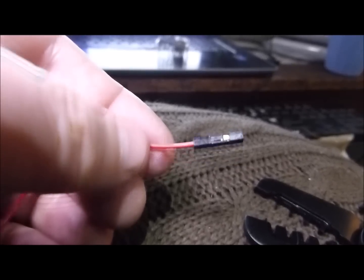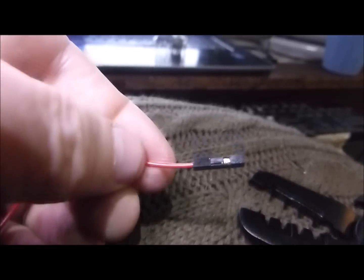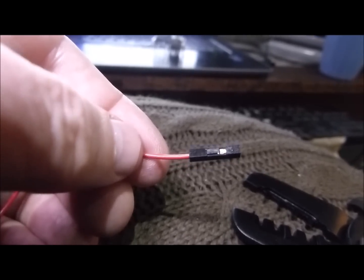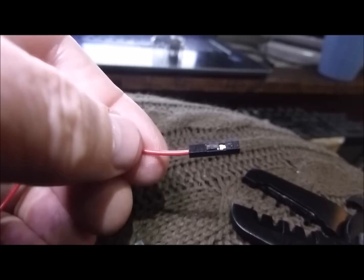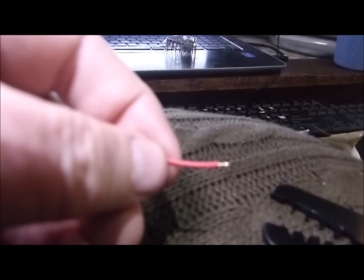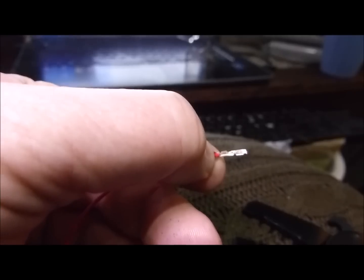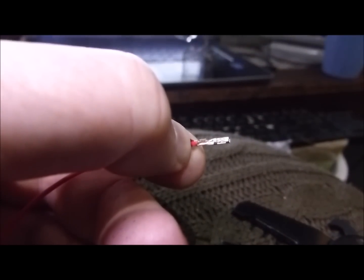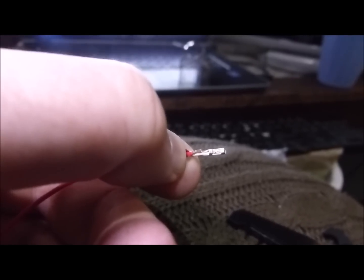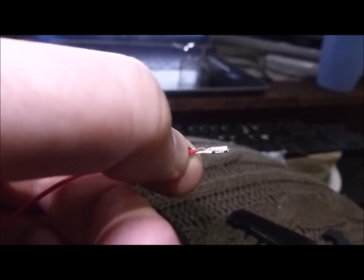I just did my first crimp and what a huge difference — this thing actually slid into the connector just like it should. Incredible. Took a little bit of time to figure it out. I watched a video and got an idea, but it was so quick it was hard to follow. I'll try to get a video of how to do it. First you strip back the cable just like you normally would. The connector should be positioned so the wire part is in the front end and the insulation is in the back part. This is a two-step crimp setup — the wire part gets crimped first.